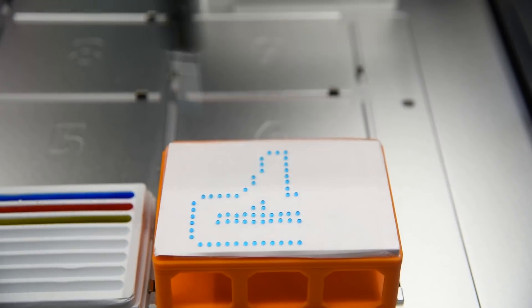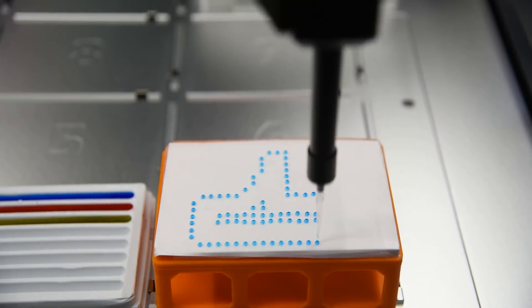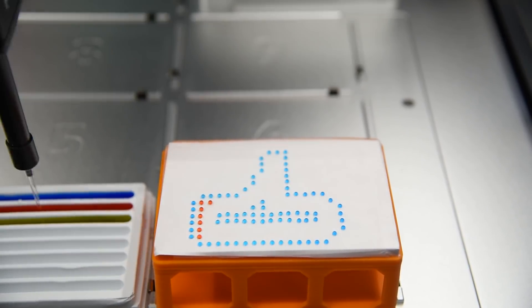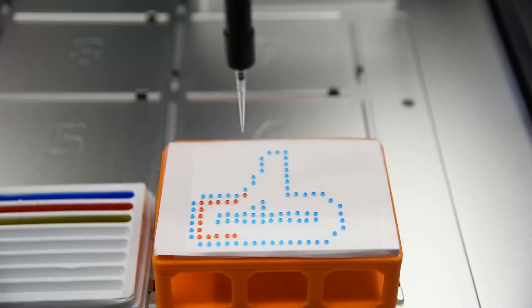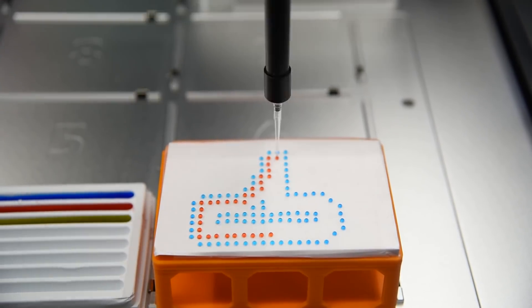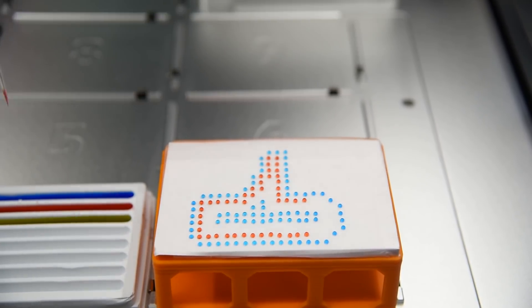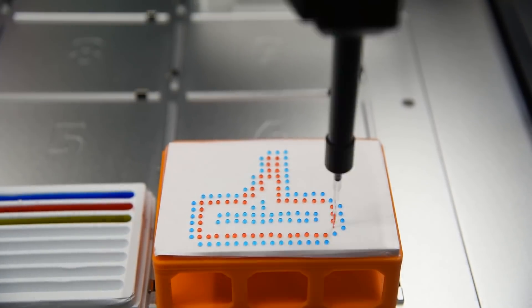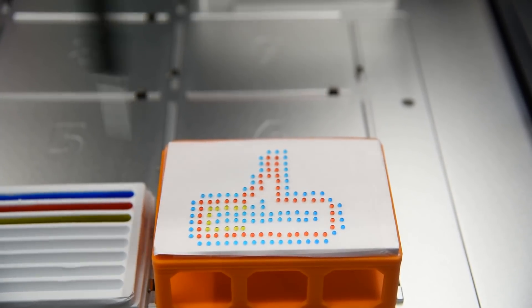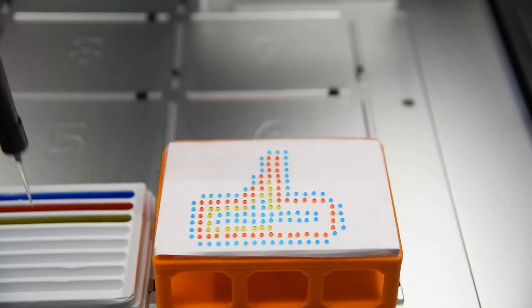Instead of jumping right to bacteria and agar, I wanted to see if this idea would work at all, so I started with water and food coloring and had the robot deposit little droplets onto a flat plate covered in parafilm, which is like science-grade clingfilm. Not only did this work surprisingly well, I was super impressed with how accurate the machine was. Each droplet was perfectly spaced apart, and the robot managed it without much fuss. The only time a droplet wasn't where it was supposed to be was when there was a little wrinkle in the parafilm.